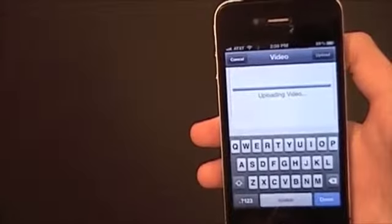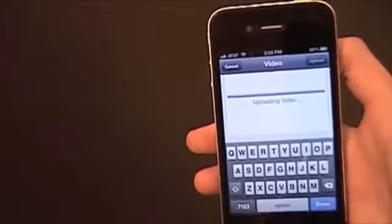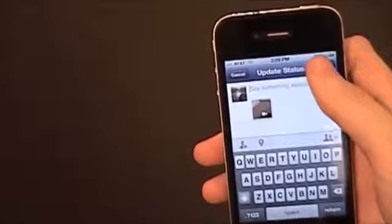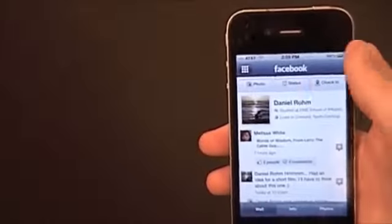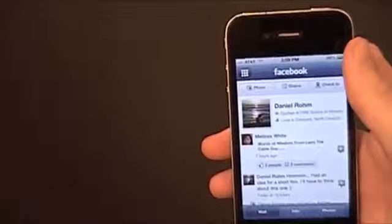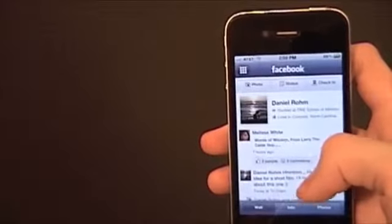It's going to be pretty fast because it was only like a two-second video. Post that, and usually it takes a couple of minutes for it to show up on Facebook. But you wait and it'll show up.